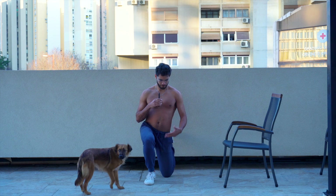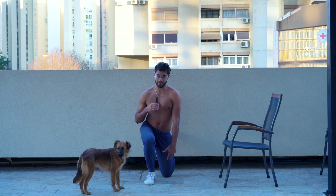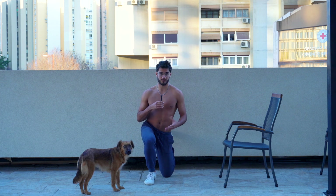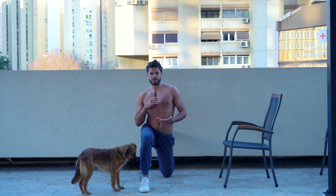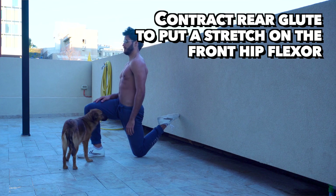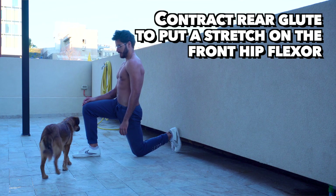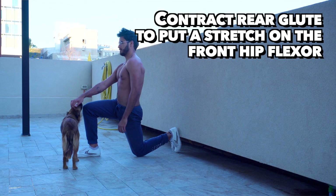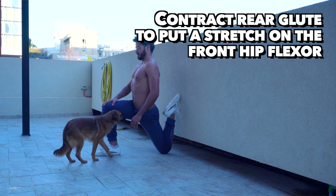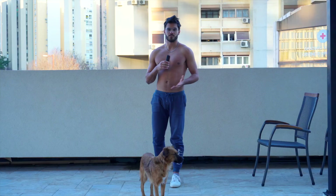Lastly, we have the couch stretch. Ideally, you get some kind of padding for your knee — definitely get something under there or else you might have some pain. You get in this sort of split squat position with your rear foot up against the wall or a couch, and you'll hold this for two sets of one minute on each leg. You can regress it by elevating your back foot less, or progress it by getting your butt closer and closer to the wall and your shin closer and closer to making full contact with the wall. Two sets of one minute.